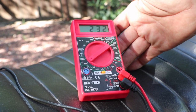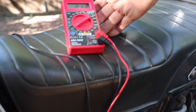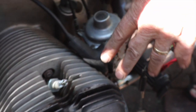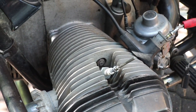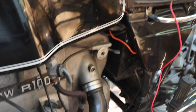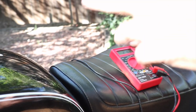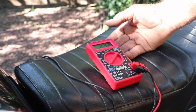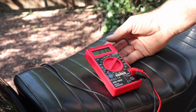This is showing 23.2k ohms of resistance. What we're doing is measuring the 5,000 ohms of each spark plug cap, the 6,000 ohms of each coil, and the connections in between. They're all connected in a series arrangement, and you want it to be around 20,000 to 24,000 ohms on this model of airhead.